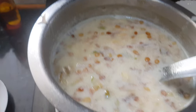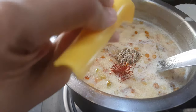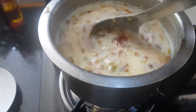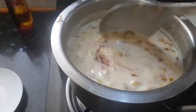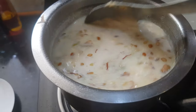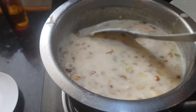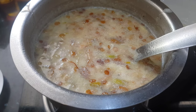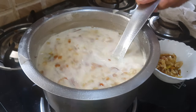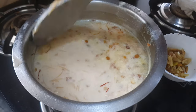Now we will add in the cardamom powder and saffron. Cardamom powder and saffron are going to give a nice flavor to this Sheer Kurma. Let the Sheer Kurma cook on a low flame for 5 minutes. After 5 minutes, switch off the flame. The Sheer Kurma is now ready.